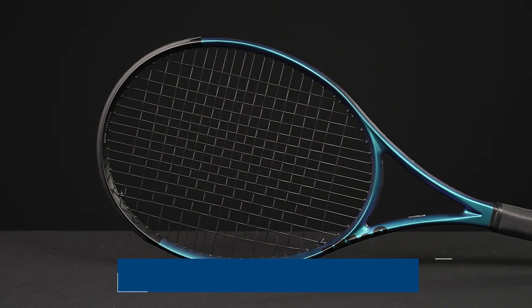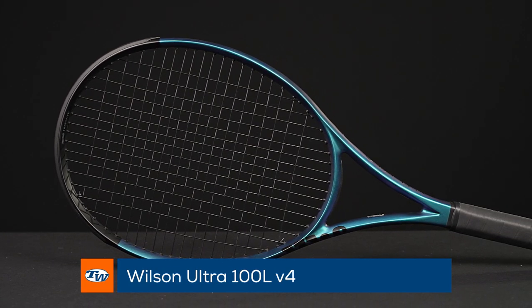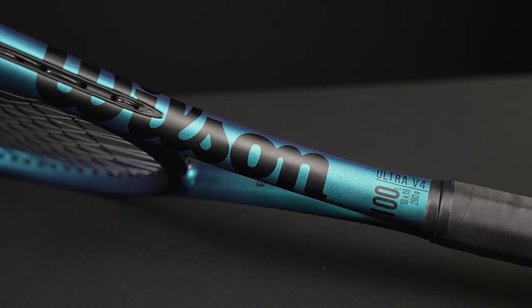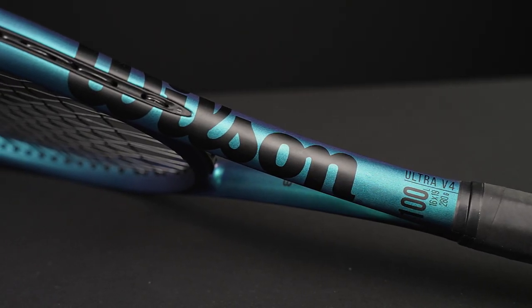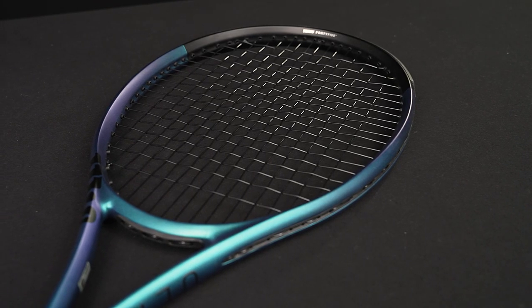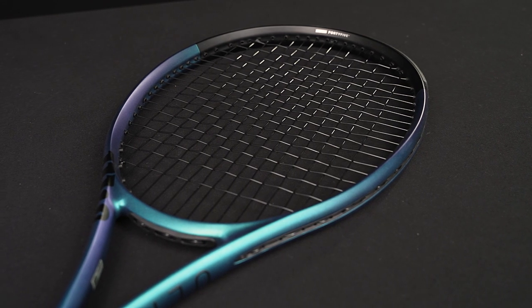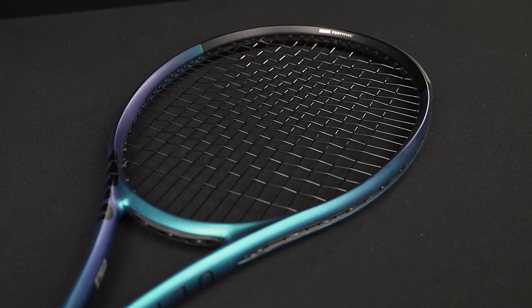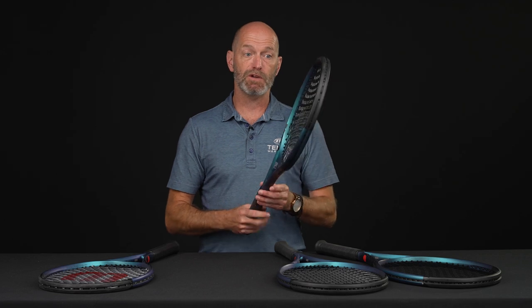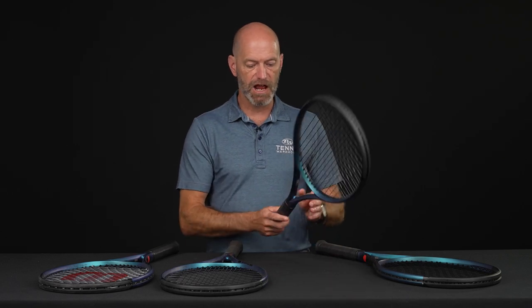We've got the lighter weight version of this one — the 100L. Very much the same story technology-wise. Love the cosmetic on these ones, by the way — that blue changes shade as you move it in the light. This one's 10.4 ounces when it's strung up and ready to go. Four points headlight, 64 RA — so the flexibility on this one is lower — and a 299 swing weight. So very, very light, fast-feeling racket. Good racket for that smaller-framed adult looking for something really quick and easy to get around.